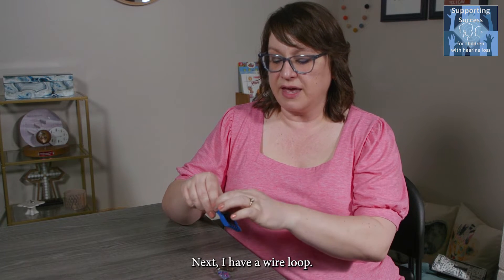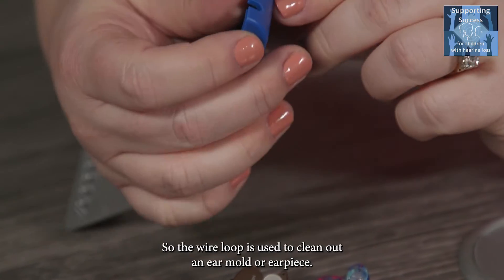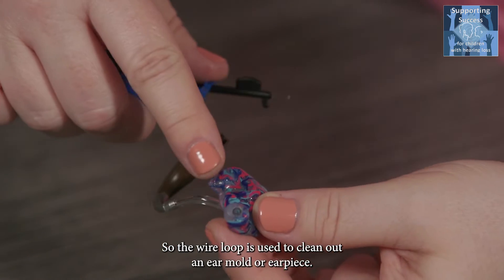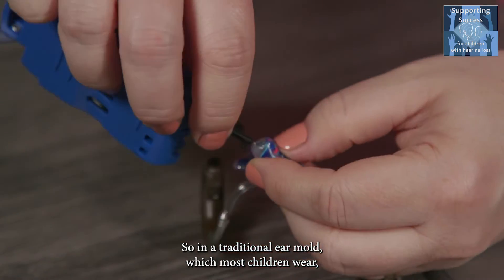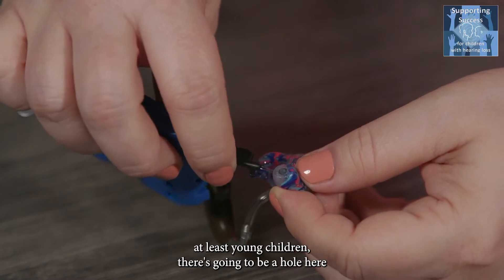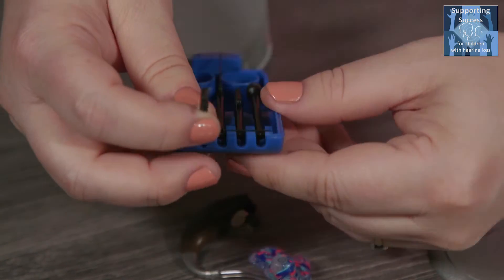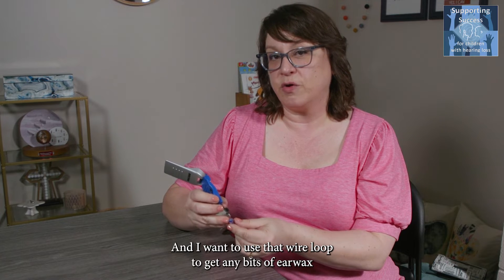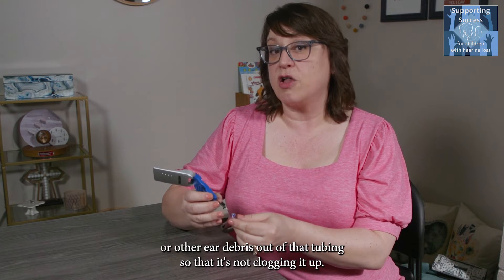Next I have a wire loop. The wire loop is used to clean out an ear mold or earpiece. In a traditional ear mold, which most young children wear, there's going to be a hole where the sound comes out. I want to use that wire loop to get any bits of ear wax or other ear debris out of that tubing so that it's not clogging it up.